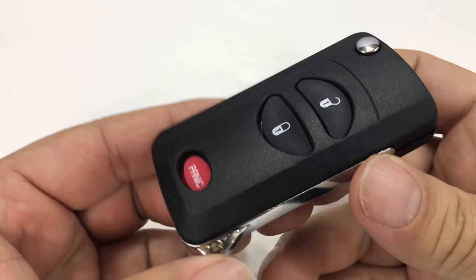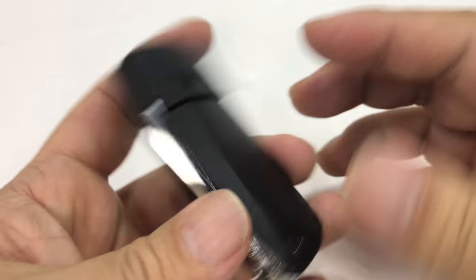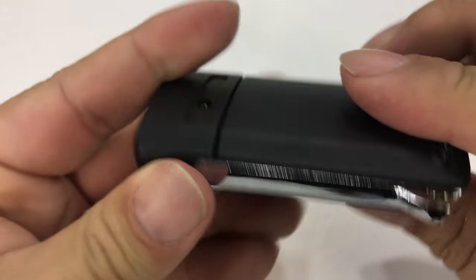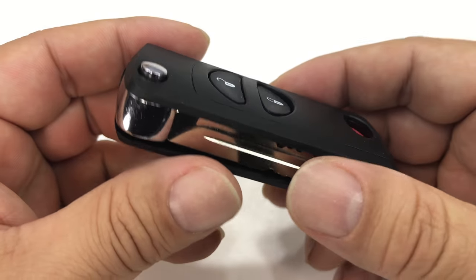What's up Panda Nation? Peter Von Panda here. If you have an old car key and want to switch it over to something that looks a little more modern, you can do that thanks to the flip key conversion.